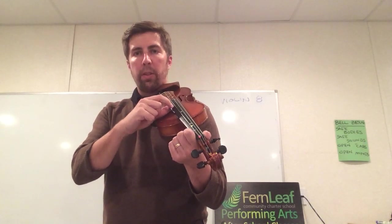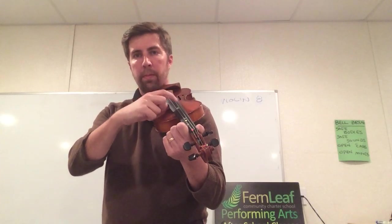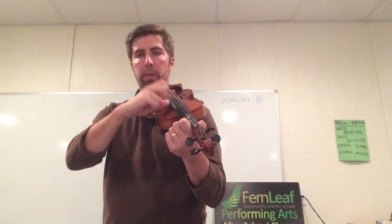My thumb is on the side, my finger grabs the string and pulls it. That's chicken — chicken plucks on the strings.